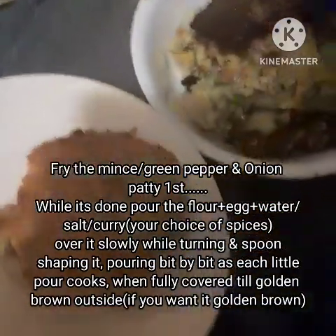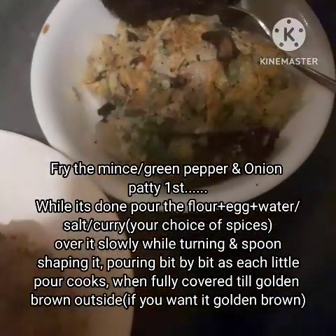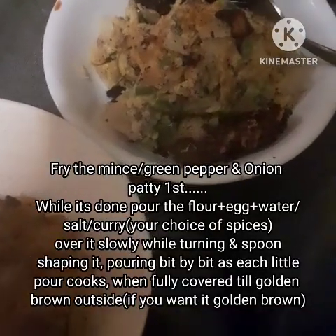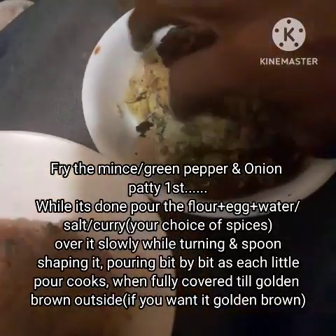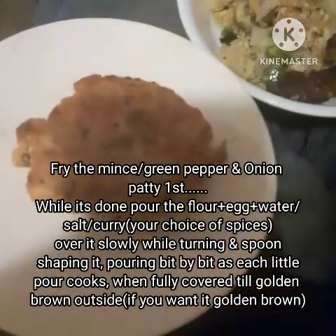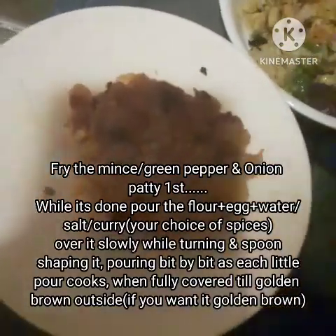I really like my burger patties crunchy, so what I did was let it break up into two pieces. It was the last two eggs I had. I put the eggs in a cup, beat them with some flour, salt, oil, and water — that's about it. It has green peppers and onions mixed with flour, water, and salt. For the other half of the patty, I used the leftover flour, water, oil, and salt, and poured it over each a little bit at a time, turning it over.